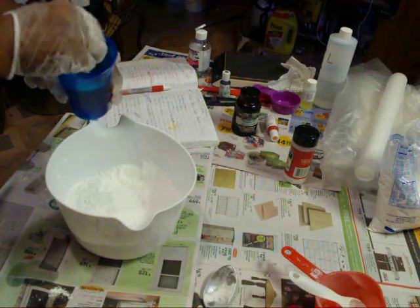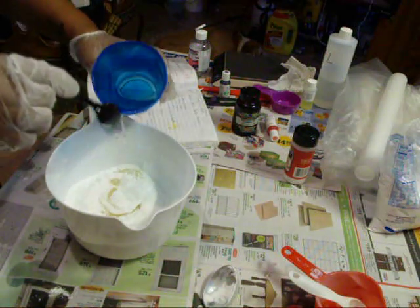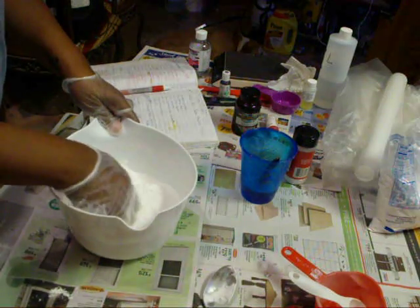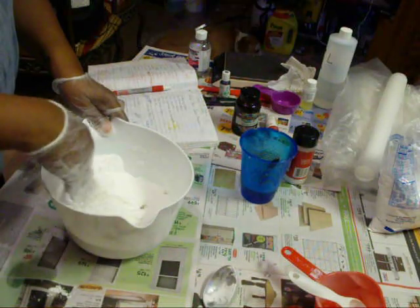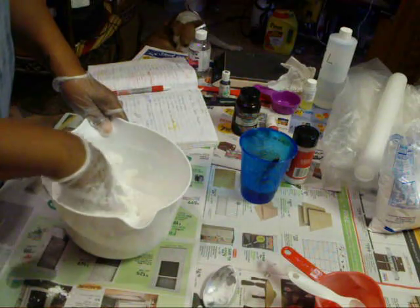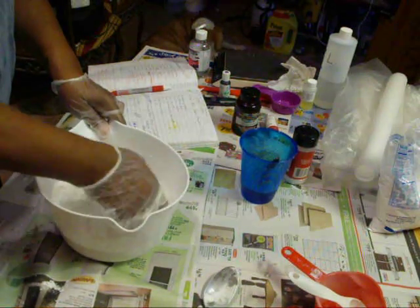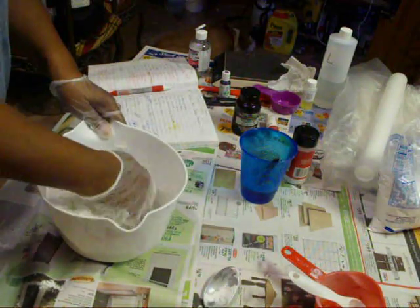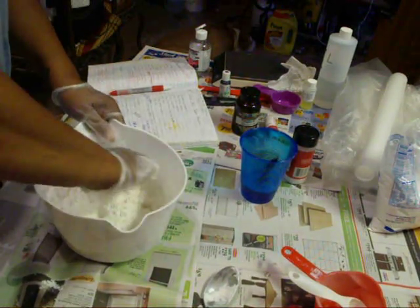Here's my liquid ingredients, which is glycerin, castor oil, and my fragrance. And as I said, I'm using watermelon. So this was done by weight and not by cups as I did in the other one, and I tried to be more accurate when it came to measuring.